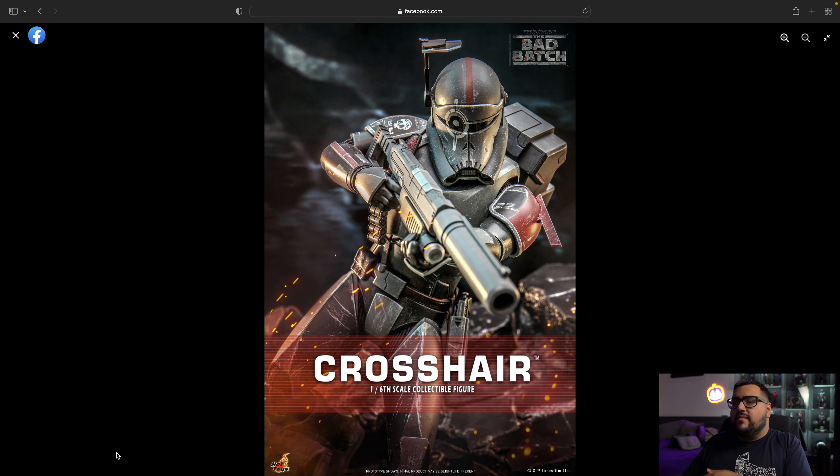Here we have it everybody — this is Crosshair. It looks great already, even though I don't know who this character is. I really like the black and the red. The Echo had a similar color scheme too, but this one looks even more weathered. You have a lot of weathering on the thigh plates. I really do love the gun with the big silencer — that's awesome. He has kind of a pathfinder thing on his helmet. I guess he's like a sharpshooter or something.